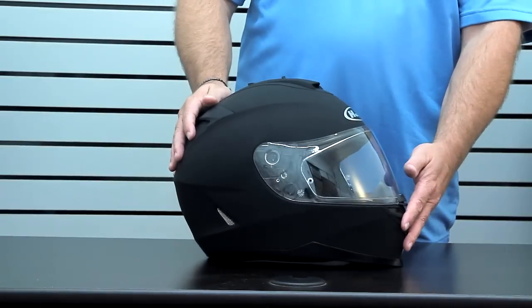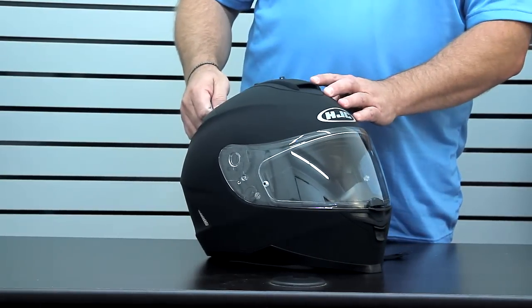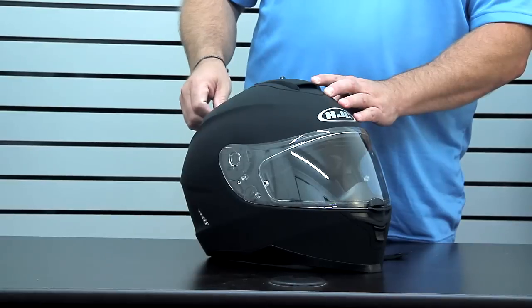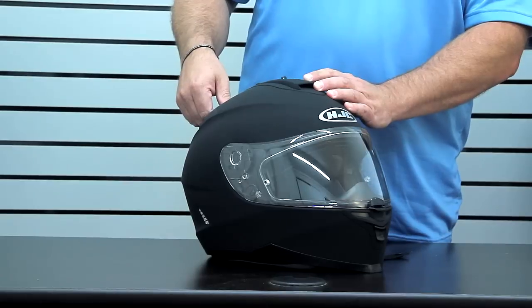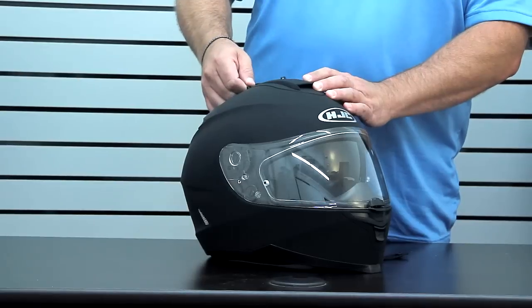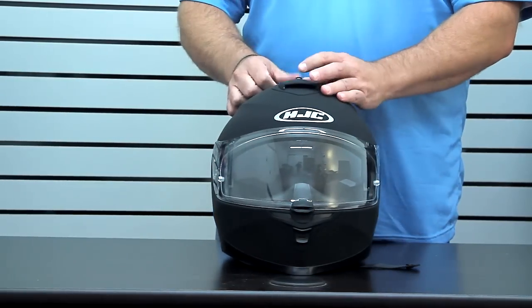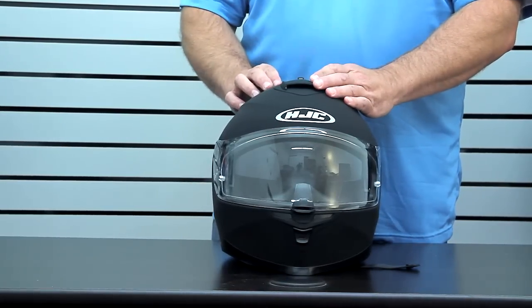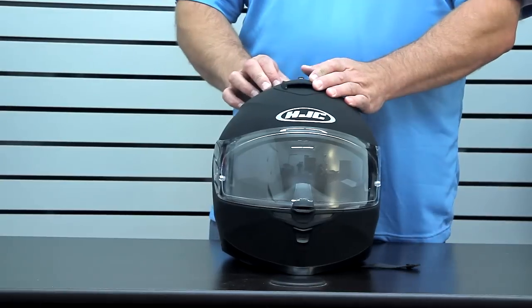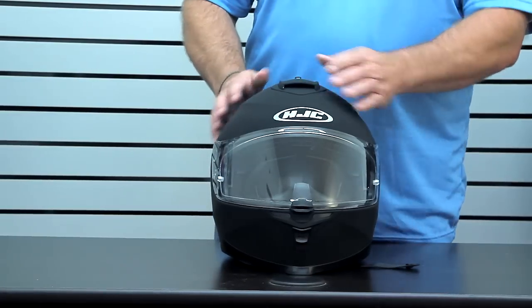The other thing that makes this the IS is obviously the sun visor, and it's a three-position so it's easy access — it's all central, so again you're avoiding any kind of flex with side-mechanism helmets. It goes straight down to one position, two position, and three position. You've got a nice single-button release: one position, two position, and three position — giving you quite a full range, making it fit your face basically.